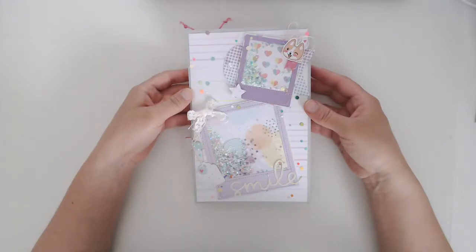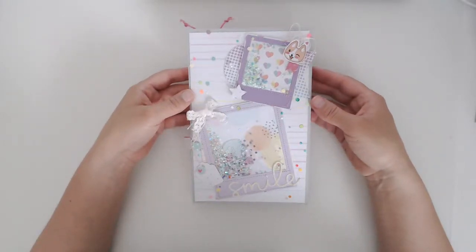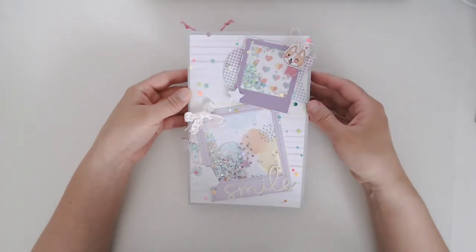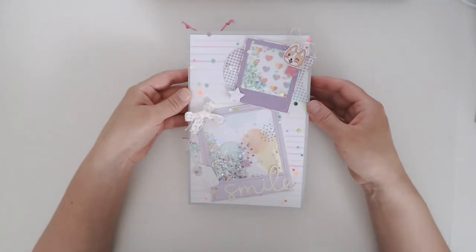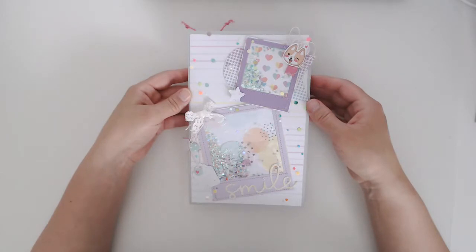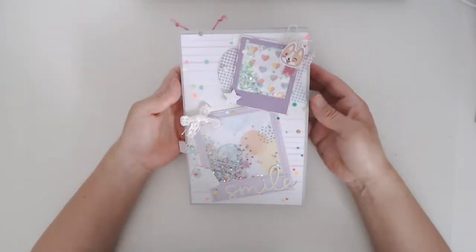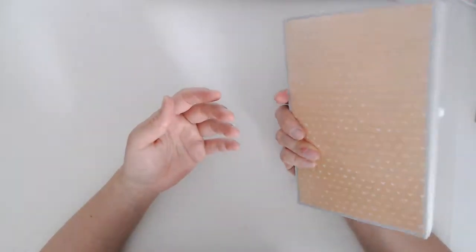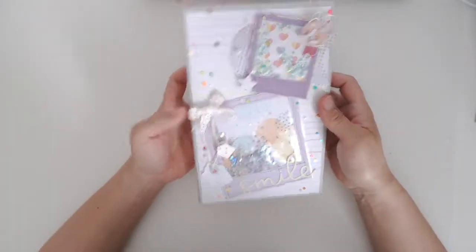Hi everyone, welcome back! Today I wanted to share a little file folder mini that I made. I followed along with my Sister Scrappers tutorial — it was a very easy and helpful tutorial on how to turn a single file folder into a little book. I just want to show you what I did with it.